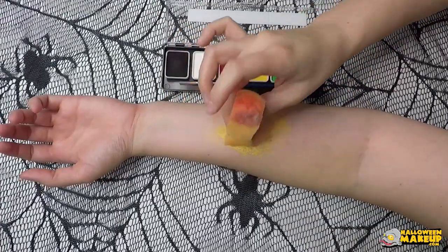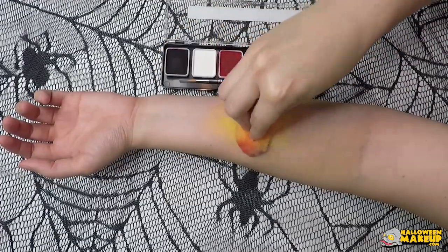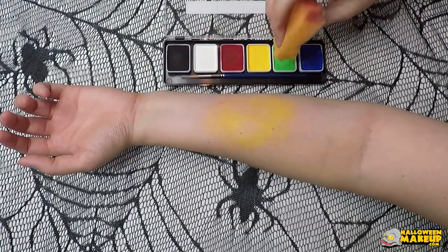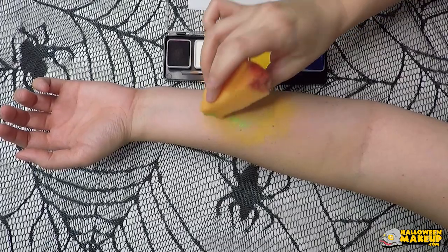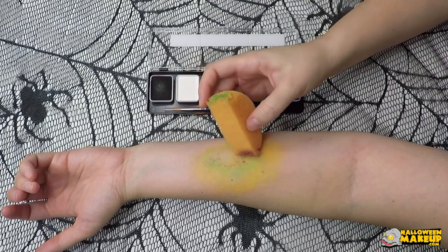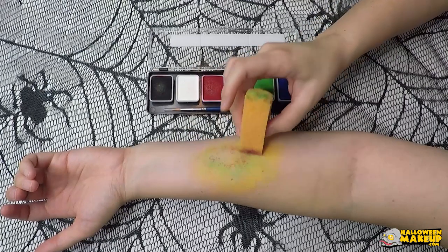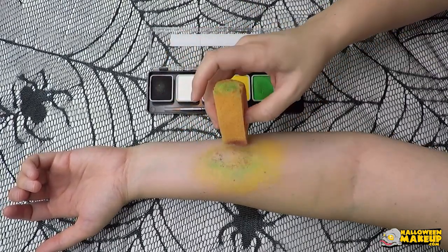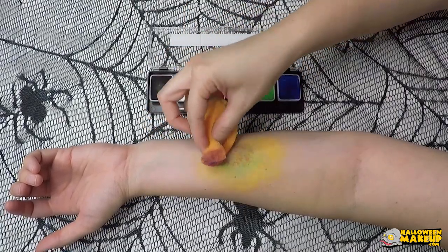Now we're going to create a healing bruise, which tends to look yellow and greenish on certain skin tones. Taking the sponge, stamping in the yellow lightly, making sure the edges are nice and blended out. Take some green and do the same circular type of motion, because typically it will heal in the same pattern that it was caused by. Now add some red to mimic the broken capillaries that are starting to heal, and also the same with the blue — it's healing, but we want to still show the force of the impact where it happened in the middle area.